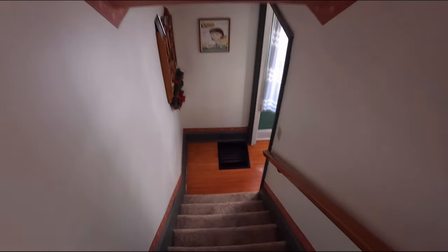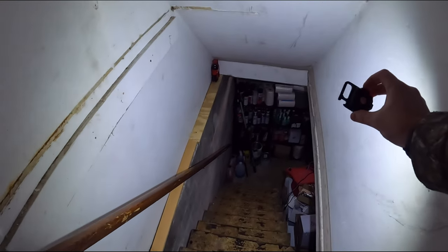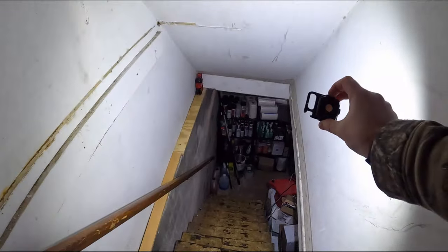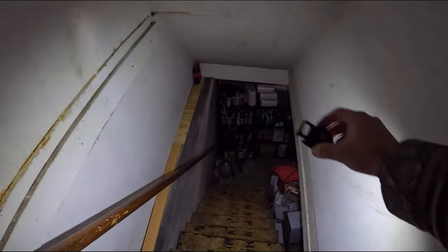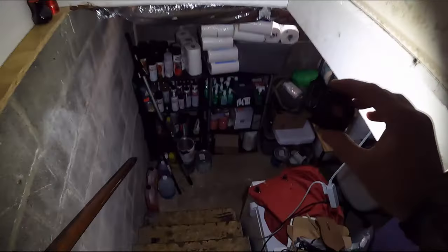My friends, this thing is incredible — the brightness. We're going to show you how bright this actually is. This is our basement step. Let's turn it on. Look at that — unbelievable! So that's bright, medium, and then flash. That is unbelievable, my friends. Look at this little light.